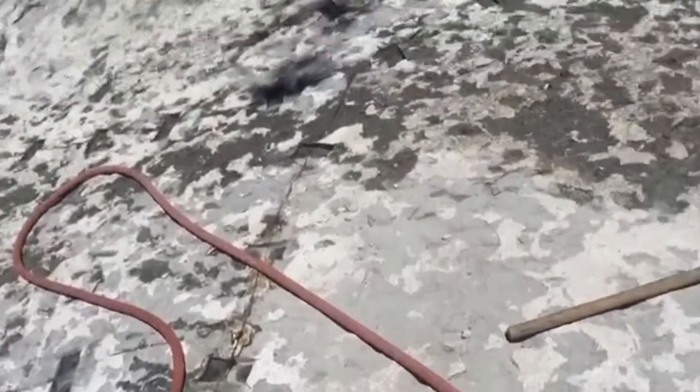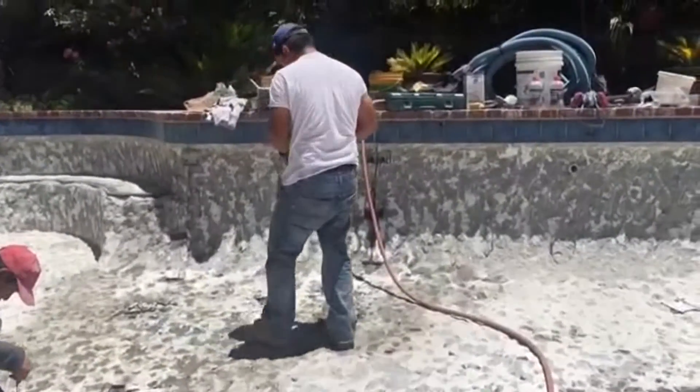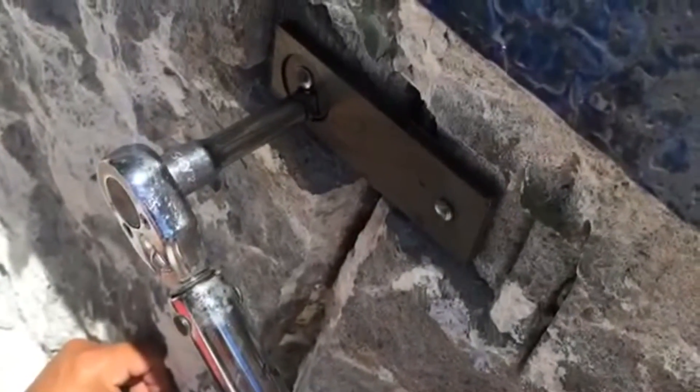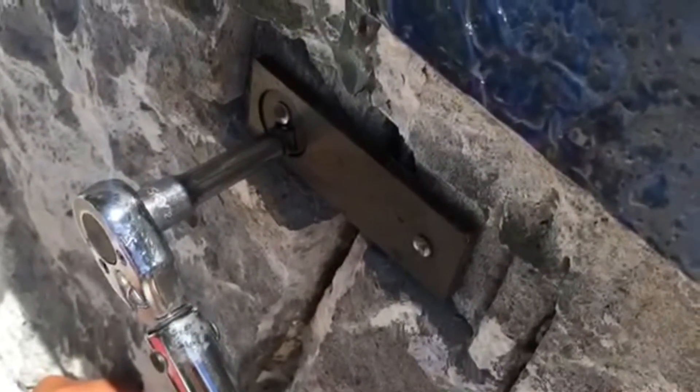This is a shot of after all the cutouts are done. See the cutouts on the floor? We're cleaning them out so we can set our staples. After we set all our staples, we torque everything down to the specified torque and get ready to cover everything with hydraulic cement.